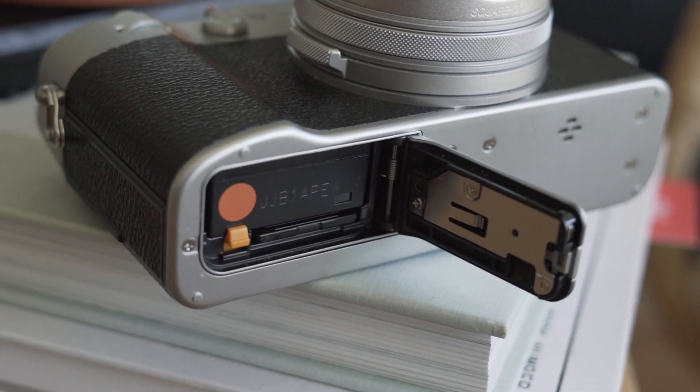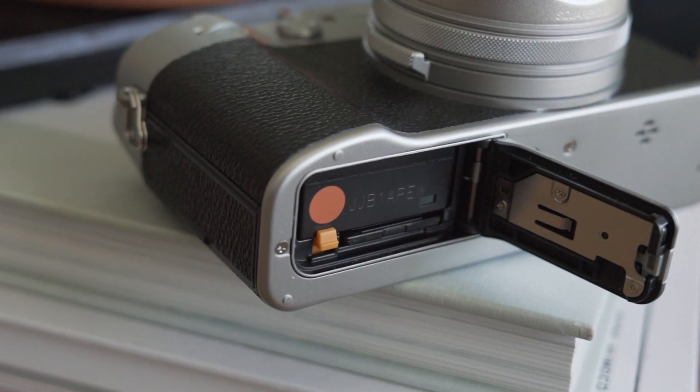Now for some cons. A big negative is there's no image stabilization — I really miss the IBIS I had in the Ricoh GR, especially when using slower shutter speeds to slow down action or introduce some blur. Another negative is that the built-in ND can't be used for video, which is weird. Battery life could also be better — 350 shots won't last all day if you're shooting heavily, so you'll want to grab an extra battery.